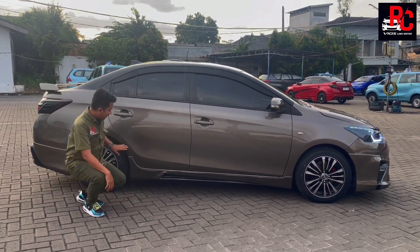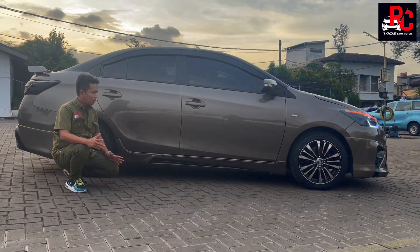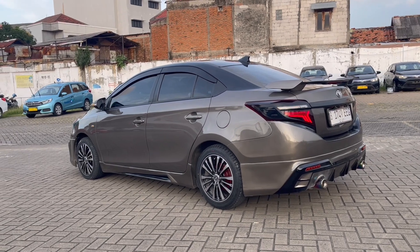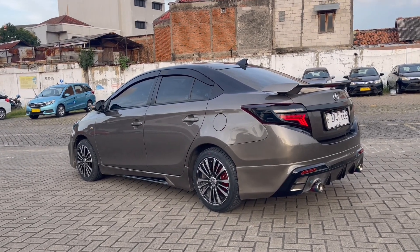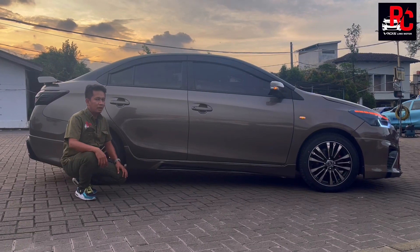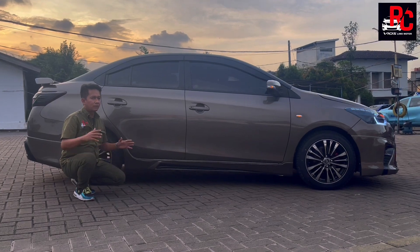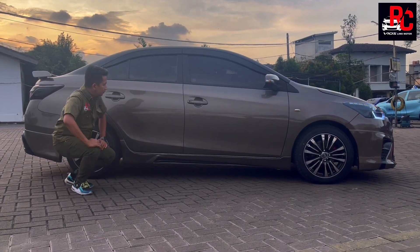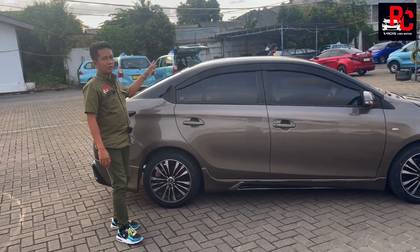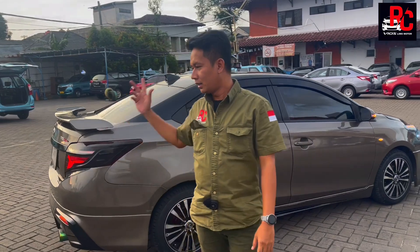Drive 68 itu menyatu sama bodi samping sampai ke bawah. Kombinasi warnanya kita mainkan warna hitam di bagian bawah, seperti ada garis lurus dari belakang sampai ke depan, agak legok — keren banget pakai body kit drive 68. Antena Shark Fin sudah kita pasang, warna hitam, menggantikan antena standar.